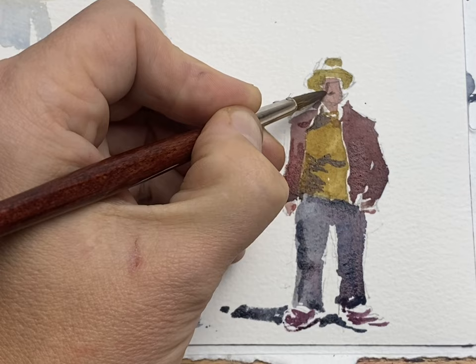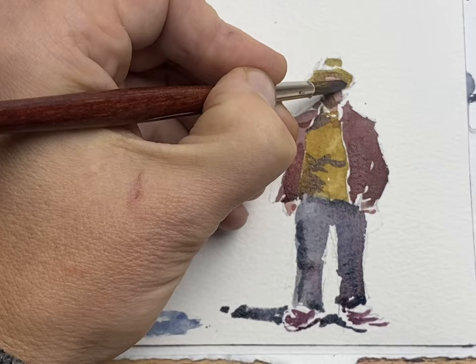For the face I'm showing you real-time brushwork so it's a bit slower, but still the whole sketch only took about five or six minutes.